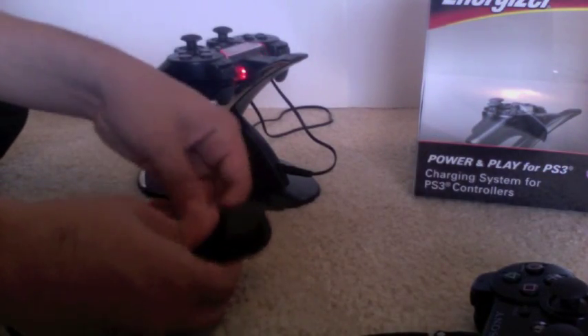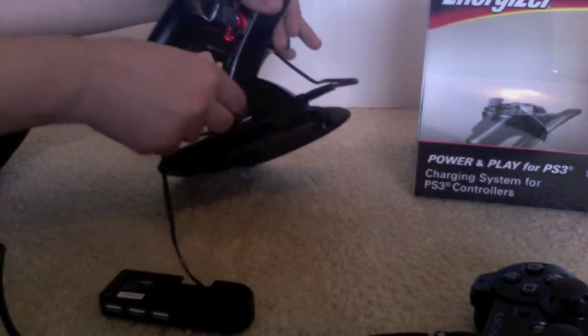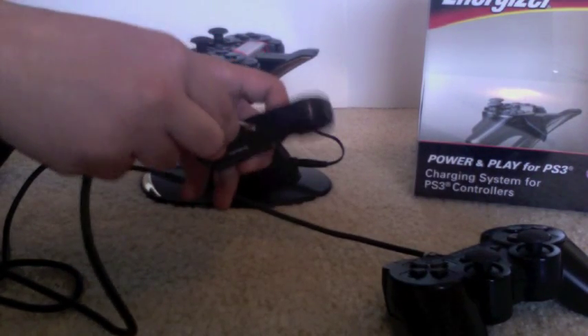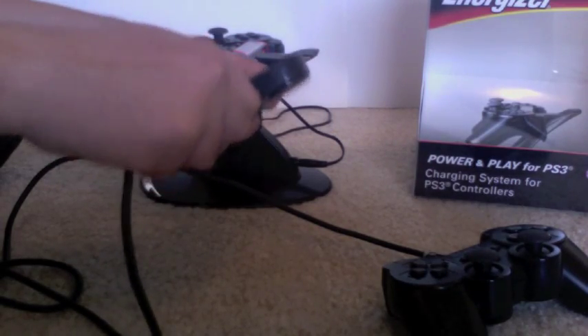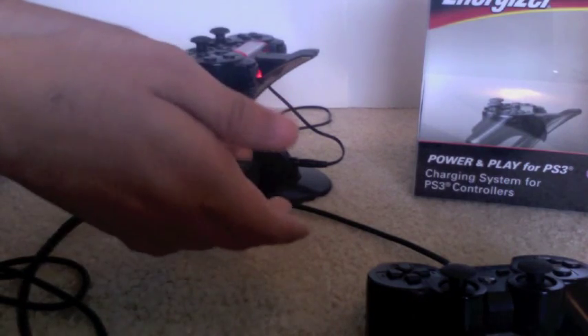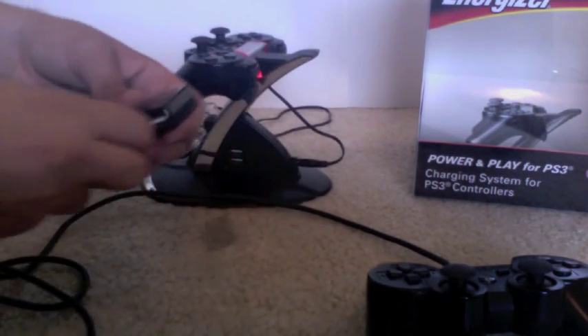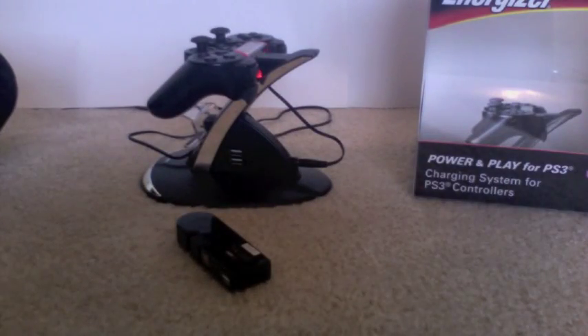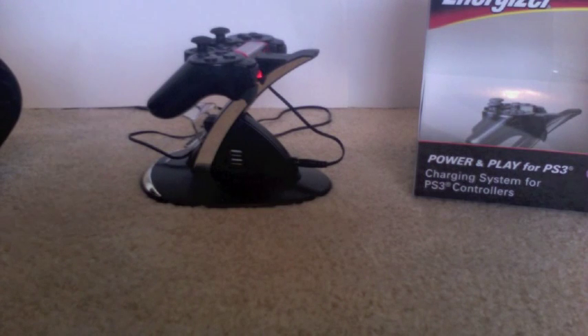Here I have a USB hub. You might think it would work with that, so I plug the dock into the hub and the hub into the controller — and it's not charging the controller at all. This is a computer USB hub, not a PS3 hub, so that may be why. Don't expect to charge every single USB device because it won't work in all cases.